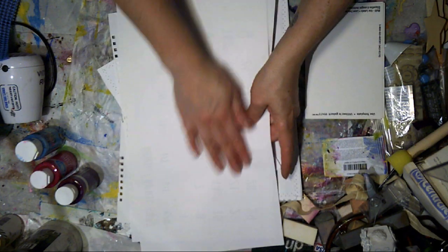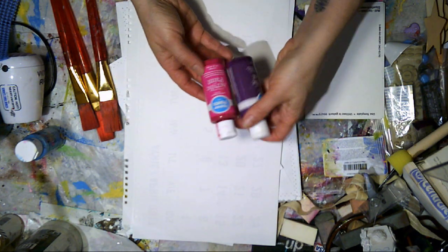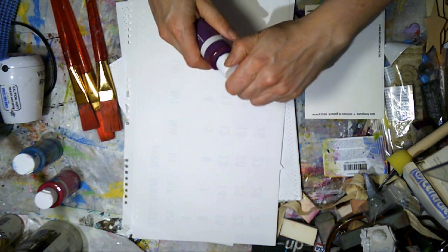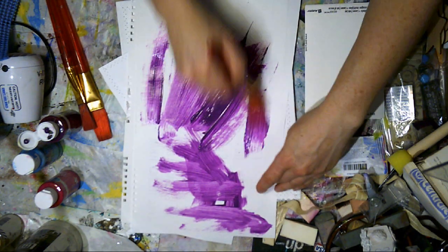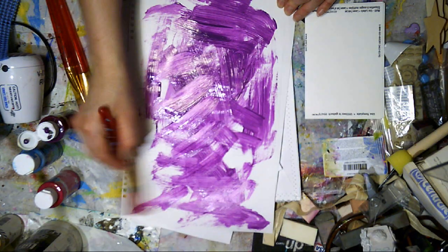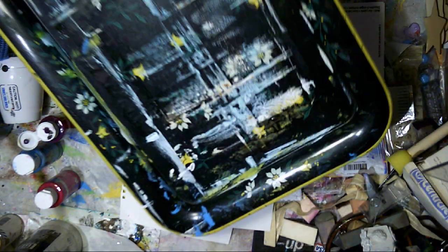I'm usually painting on this side of the paper and I will do many layers. I use three colors — I've pulled out my three colors this time. I'm not sure how they're going to work together. I've pulled out this fuchsia, this plum, and this blue. I'm going to start with the darker color first, and then put the lighter colors afterwards. Depending on the type of medium I'm using, I'll spread it with baby wipes or my fingers. In this case I'm using a paintbrush.